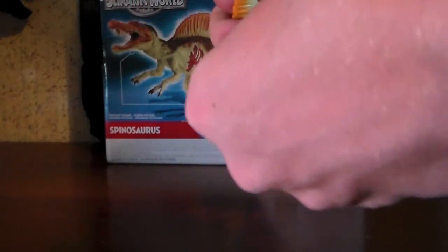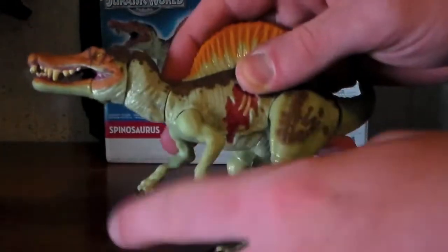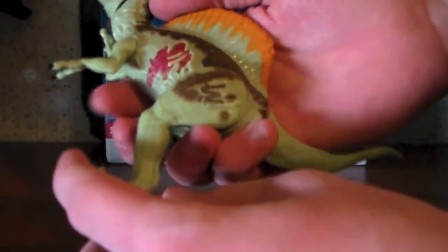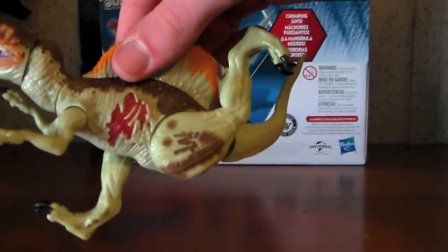Articulation in the arms — they cannot go 360. The right arm can go 360, but the left arm can't because it's hindered by the mold in the body. Articulation in the legs: the legs can't go 360, they just go forward and back.